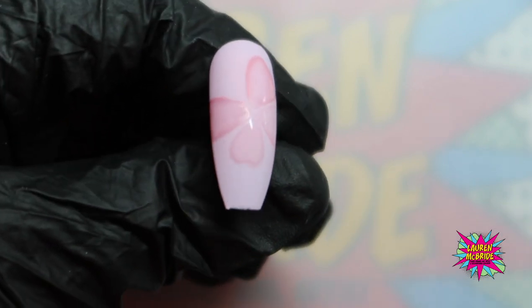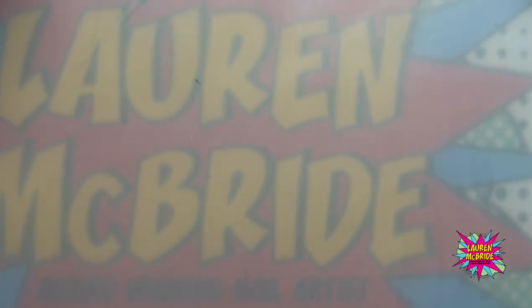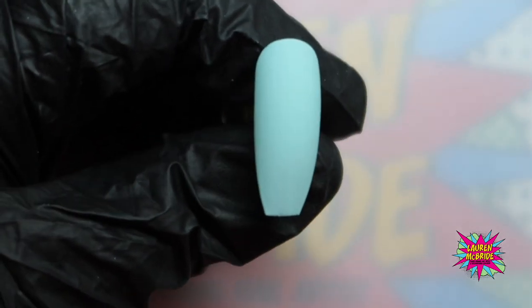There we have it — that's the base for this butterfly done. I'm going to pop that to one side because it's air dry, so I need to let it fully dry before I go in and do anything else.